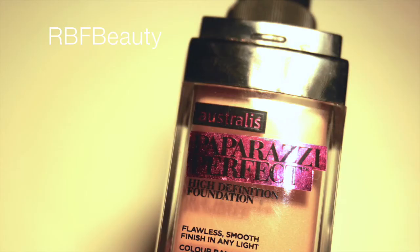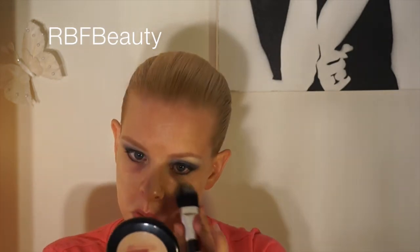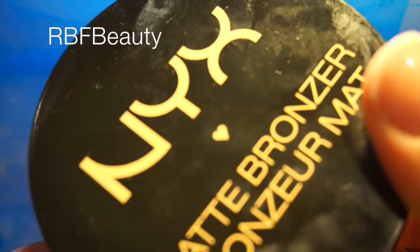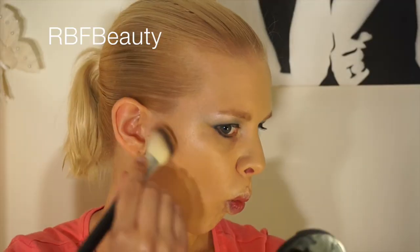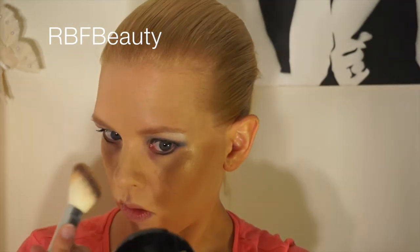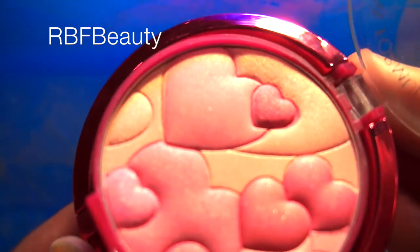I'm now just applying my foundation as usual, using my liquid foundation first followed by a cream foundation. Using my NYX matte bronzer, I'm going to use this to contour my cheeks, my jawline, and my nose.